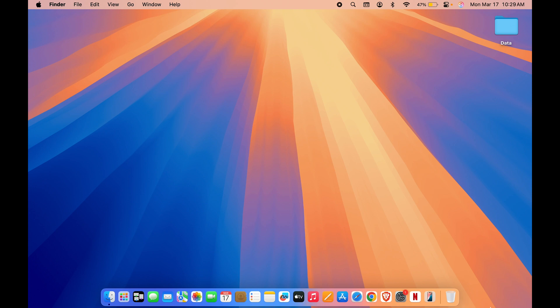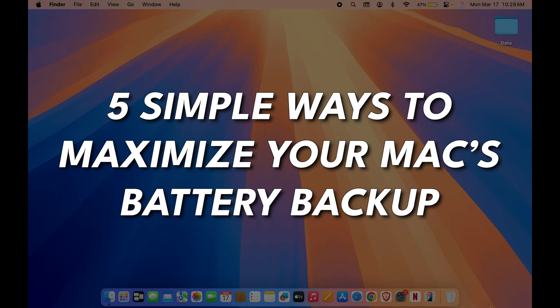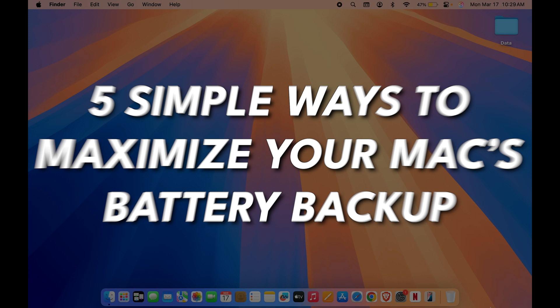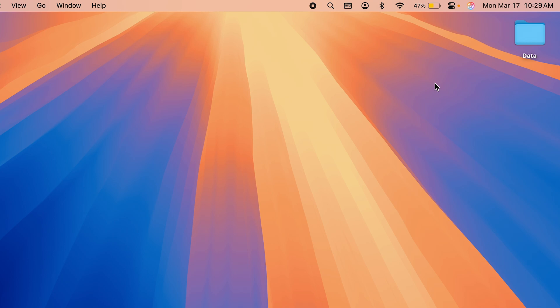If you're planning to get extra battery backup from your Mac, then this video is for you. I'm going to tell you five simple ways to maximize your MacBook's battery backup — tips that actually work. Do watch this video till the end. If you're new to the channel, please don't forget to subscribe.